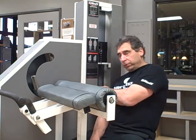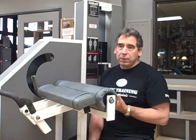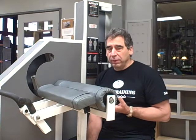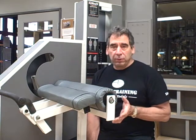Another feature of the Medix machine is the distance of travel. The weight stacks travel 12 inches or less. This virtually eliminates the opportunity for inertia and momentum to build up, which greatly reduces the opportunity for injuries.